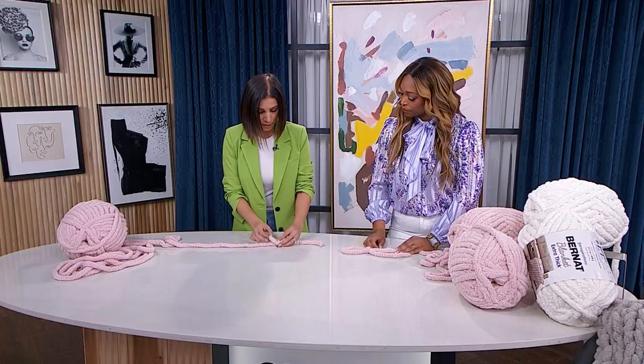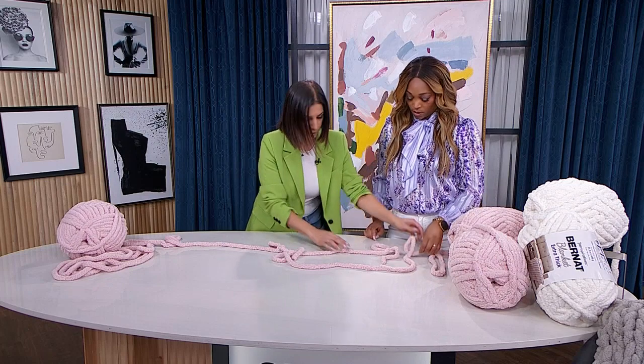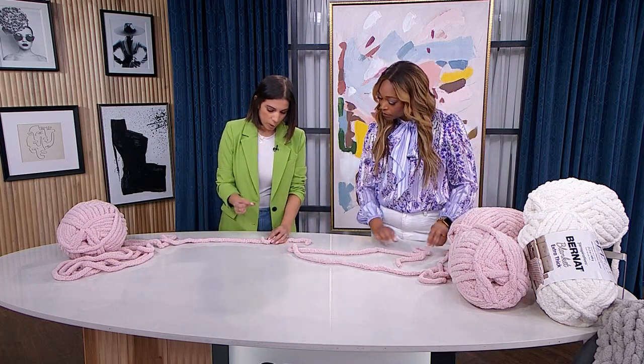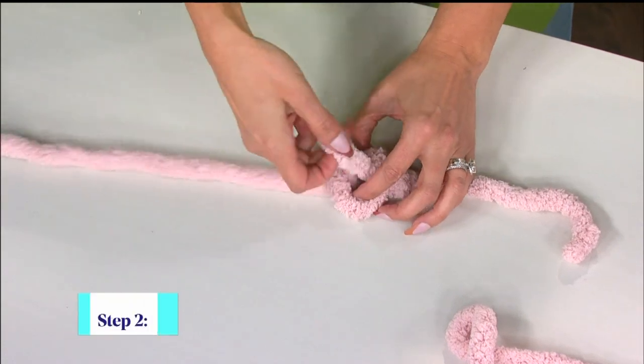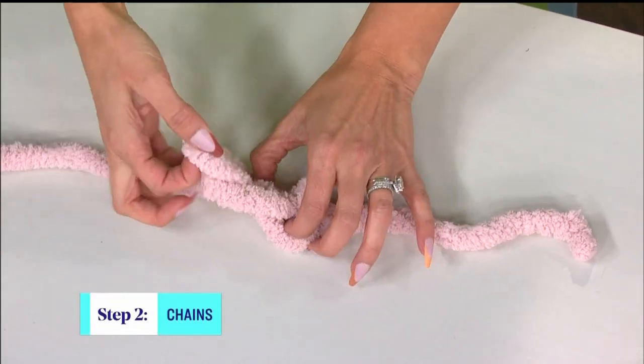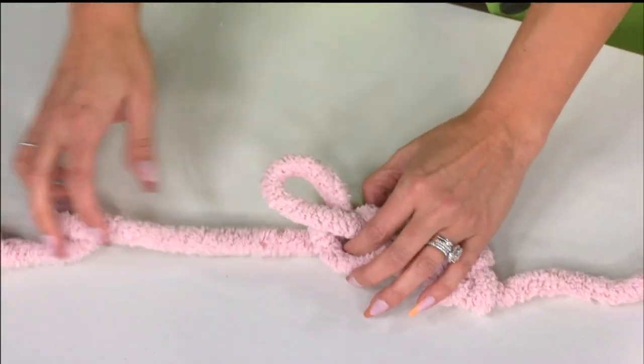We have our loop here. Put your yarn next to it so that the yarn is underneath, and then use your pointer and thumb like a claw again, pulling the yarn through to make a loop. That's it — just keep pulling the yarn through to make chains. Make about four or five to get the hang of it.